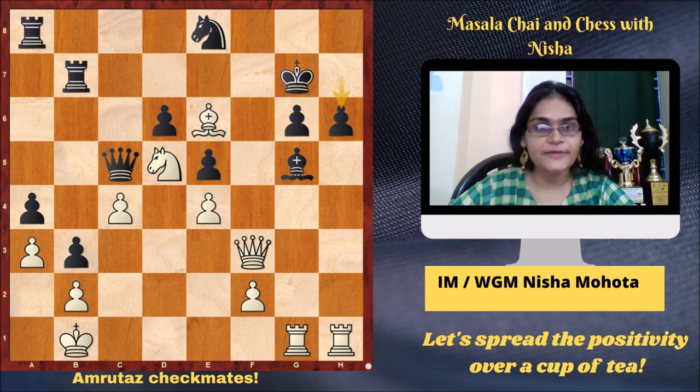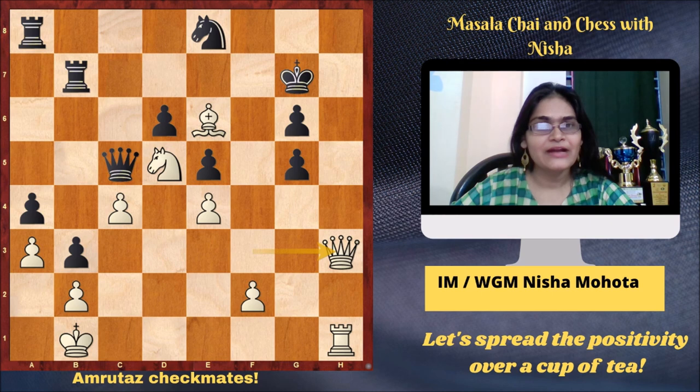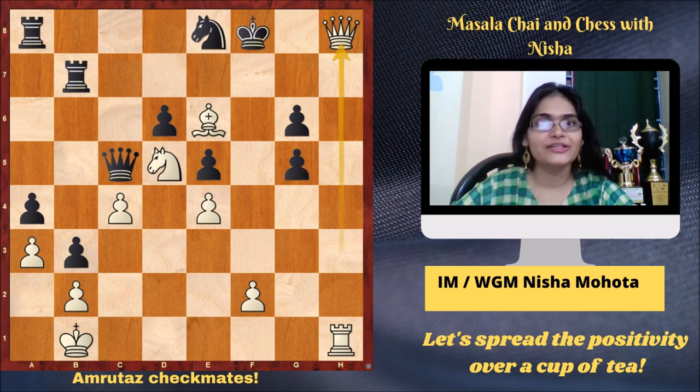This is a game where Amruta is white against Lipinski Marcus, white to play, from Dresden 2014. Here Amruta finished the game off in style with Rxg5, hxg5, Qh3, and the mate cannot be avoided. Kf8, Qh8 checkmate.